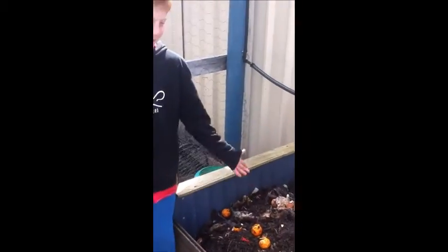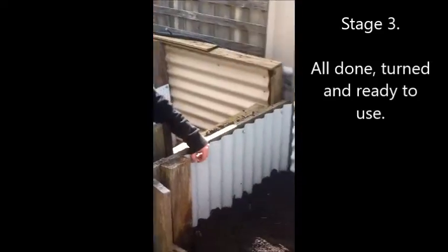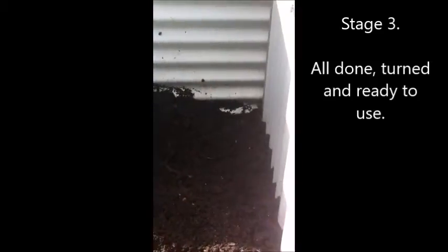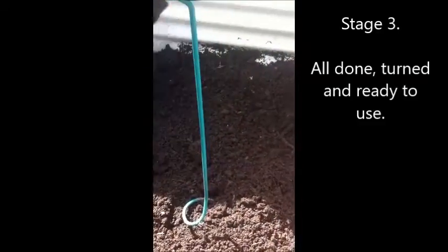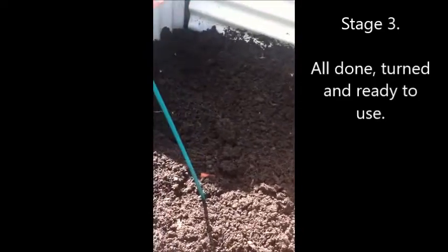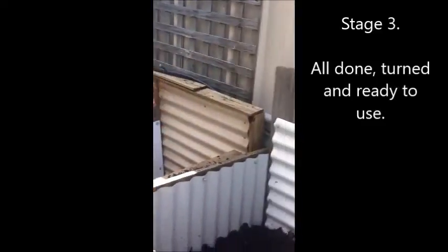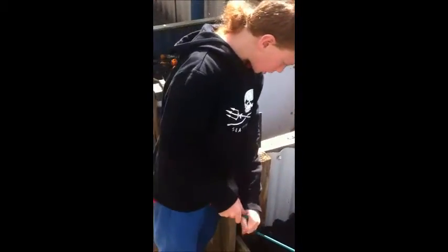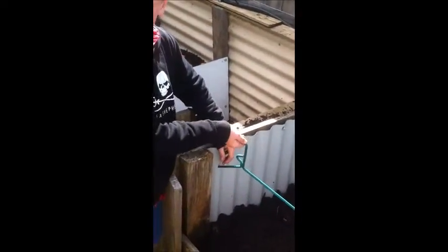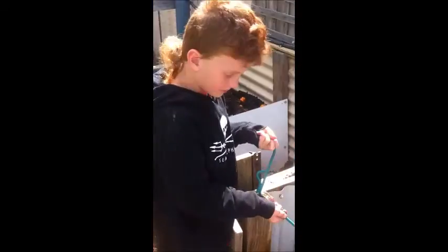We also let the worms eat all the stuff and make it into compost. Here's our third bin, which is our final compost, ready to put in the ground and use until you start a new compost. As you can see, there's no egg peels or snails or anything in there — it's all dissolved. Bye!